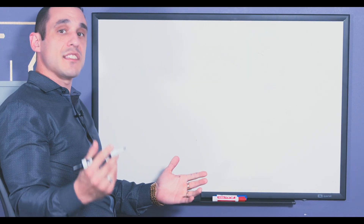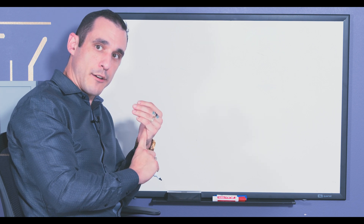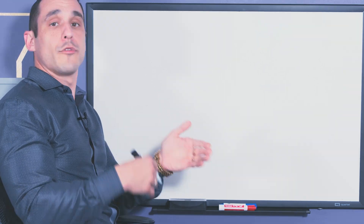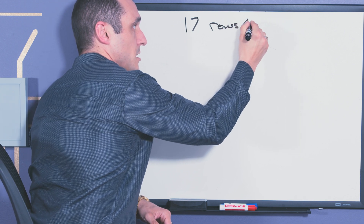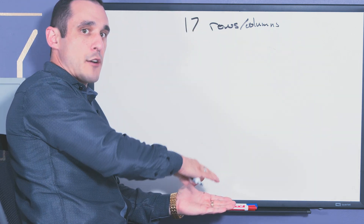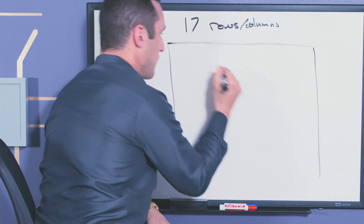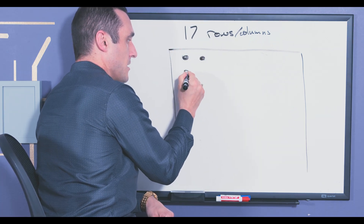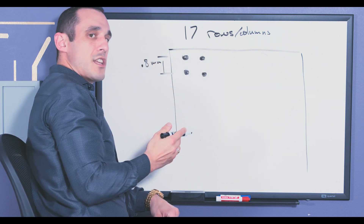First let's jump onto the board and see how we can predict how many layers we're going to need, both for through hole layers as well as HDI layers. To predict how many signal layers we'll need to fully fan out this part, we first need to know the row or column count and then determine if we're going to use through hole or blind vias. This particular component has 17 rows and columns — it's in a square package, so rows equal columns. With a 0.8 millimeter pitch between each row and column, we can draw out the balls underneath the package accordingly.